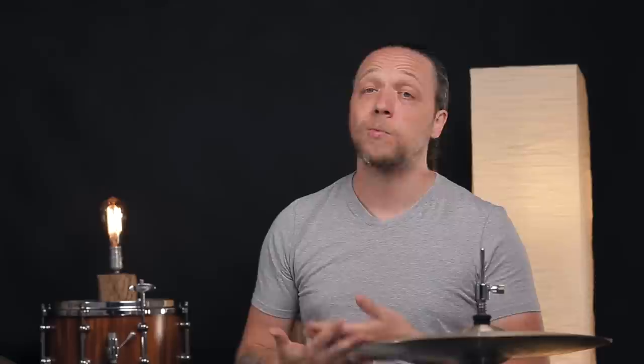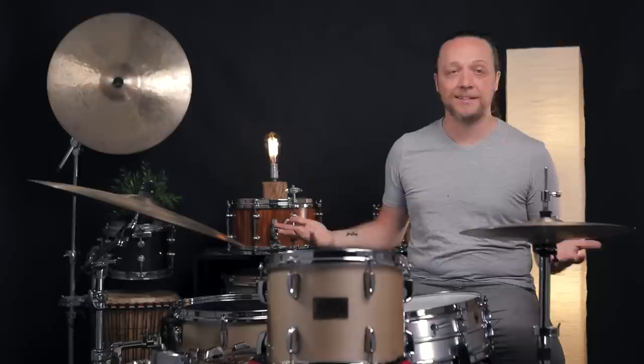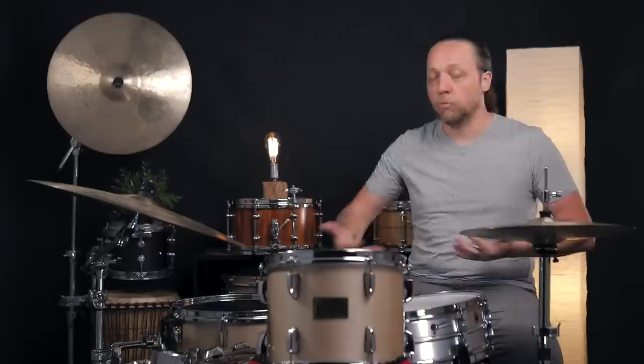The bottom line with all three of these setups is that trying them out is where it's at. Like a lot of our setup ideas, the cool thing is you don't have to buy anything. This is just about changing some angles, sitting down, playing, seeing if it inspires you, seeing if you totally hate it — and then figuring out what to integrate. Maybe leave the tom like this and tip the floor tom away. You can do whatever you want.